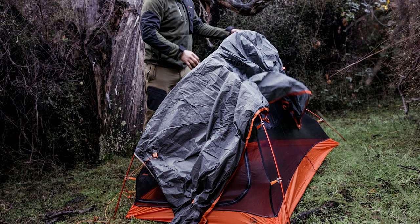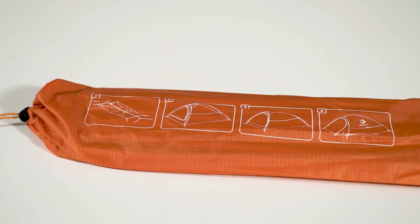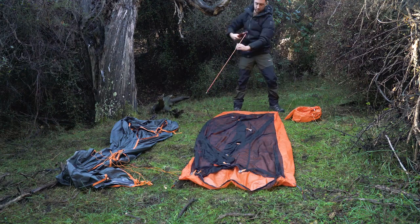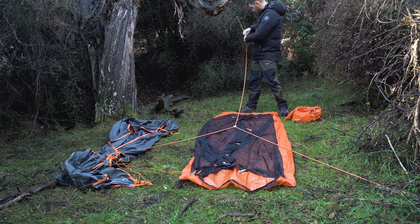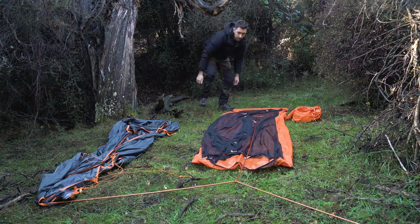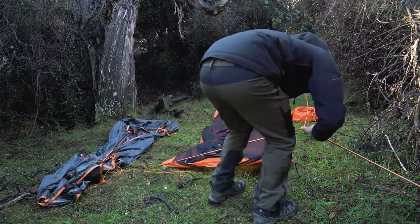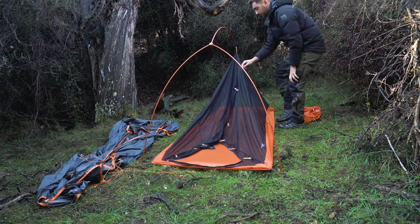The tent is pretty easy to set up. If you get stuck, the instructions are on the bag, but I'll talk you through them now. Firstly, lay out the inner and clip the pole system together. Next, lay the pole over the inner and make sure you have it the right way round — the small end at the back and the longer end by the door. Now fit the end of the poles into the metal tabs on each corner, then attach the poles to the tent inner.